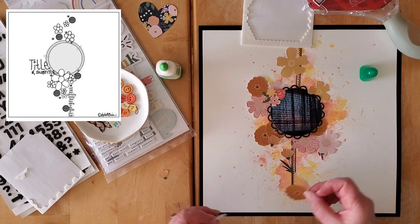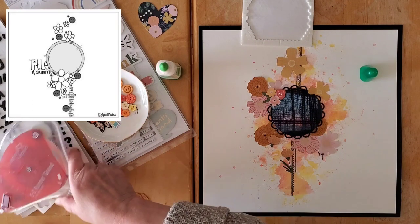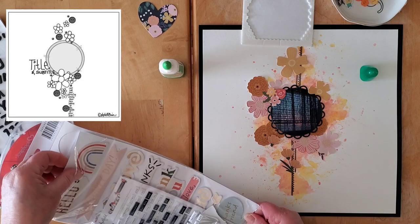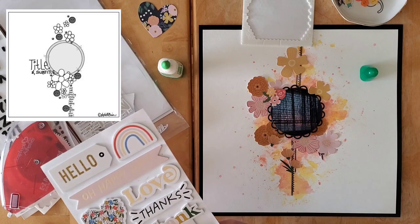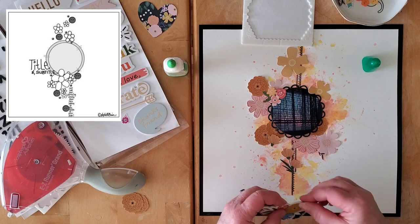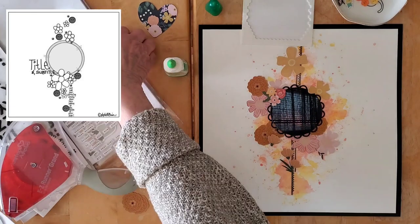I'm putting this here — I could put this maybe there, and I sort of like that. Put that there. Now before I keep going, I just want to look at these puffy stickers because there's a floral here — would I want to get that on there? It would give a little bit more contrast. But is it too big? Yes, it is a little too big — I just need it a little bit smaller.